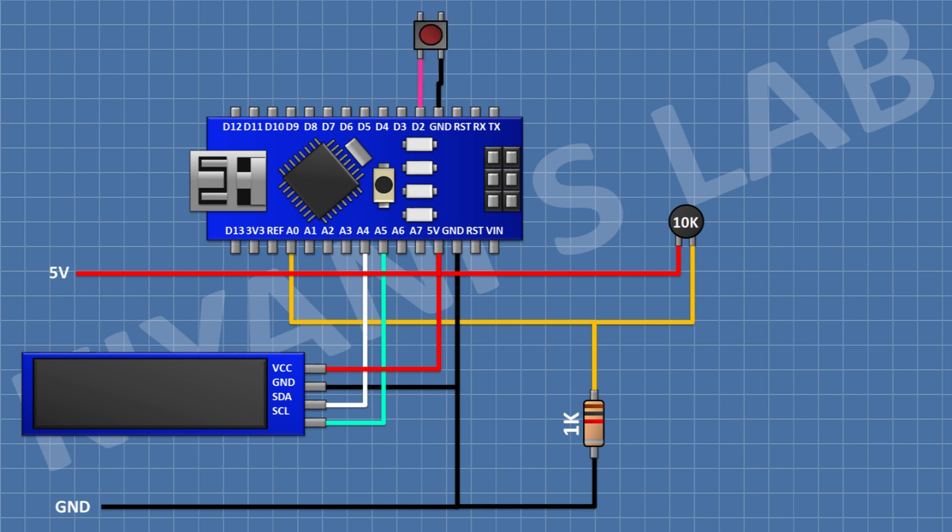After that I'm gonna connect a push button and connect its one pin to the D2 pin of Arduino and its other pin to ground. We have completed all the connections — now let's upload the code to Arduino and test the project.